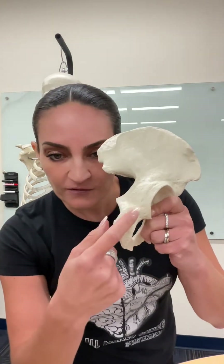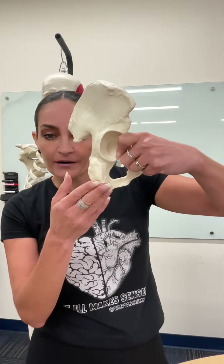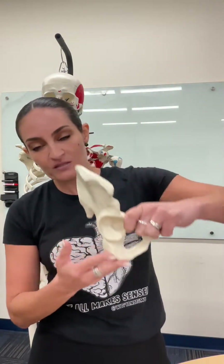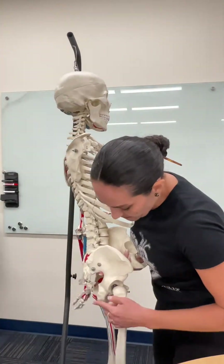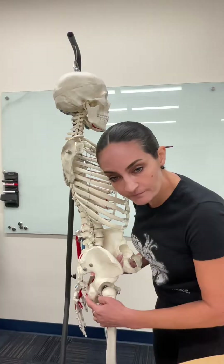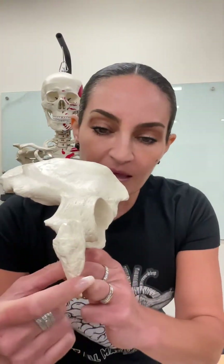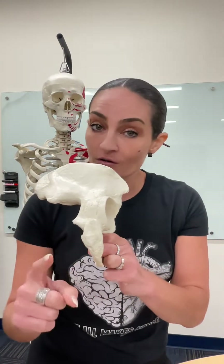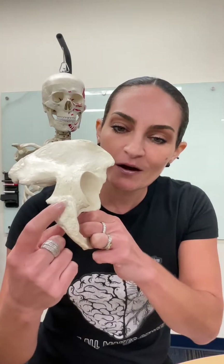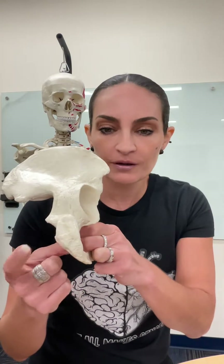This part of the ischium bone that is rough is a tuberosity. It is basically the part of the bone that we use to sit — it's all the way posterior here. This is the ischium, and this part of the ischium is rough. A rough spot in a bone we name a tuberosity. Consequently, this tuberosity in the ischium is named the ischial tuberosity.